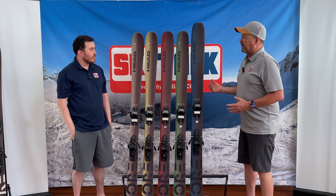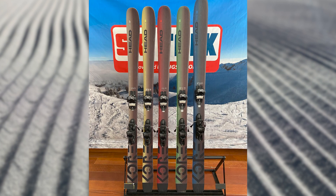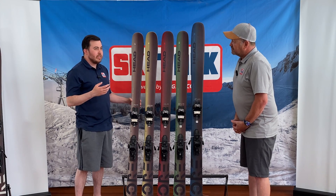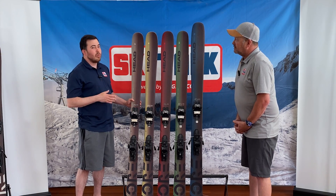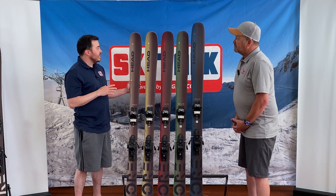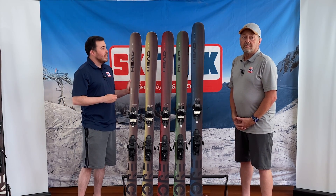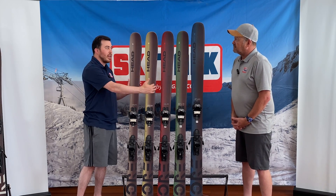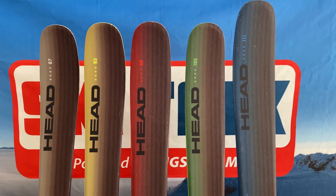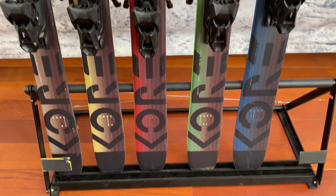Let's talk about the new skis in the whole collection, the changes, and some of the attributes of each ski. To start, we have the Head Core 87. The 87 is going to be a little more of your groomer-specific ski — more of your East Coast ski. This is probably not one too many people gravitate to out West, but it's definitely an option. You have a little less tip rise than some of the others, making it a little grippier with quicker edge initiation. Overall, in terms of feeling, a lot of them start to feel the same throughout the series in terms of universal flex.